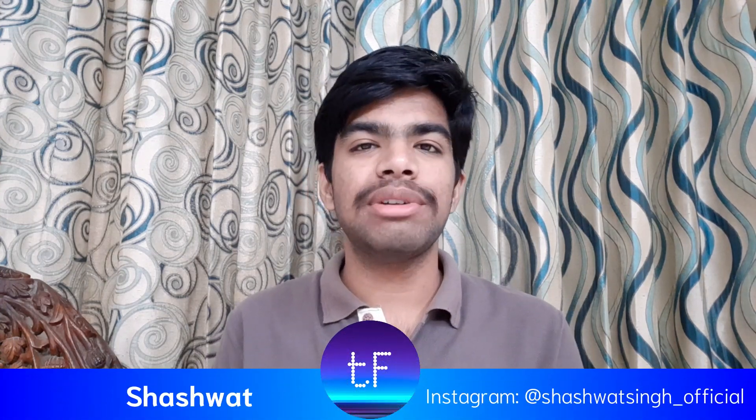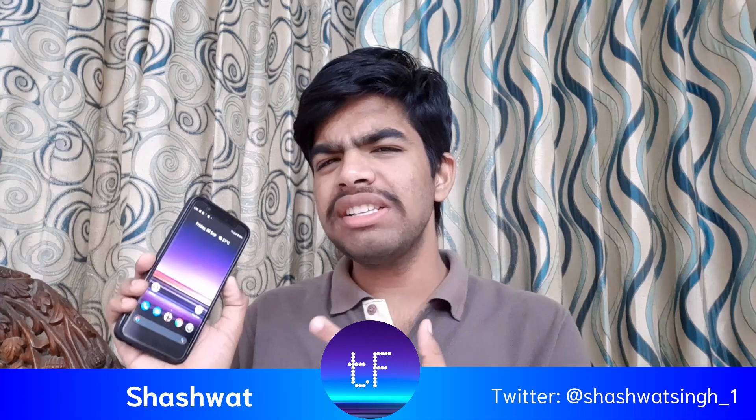Hey guys, this is Shashita and you are watching TechFarber. In today's video, I am going to talk about Pixis OS 3.